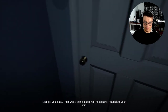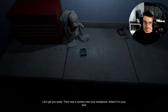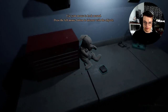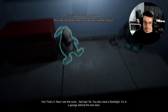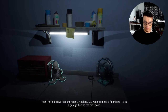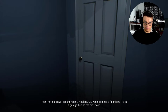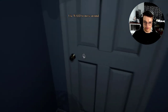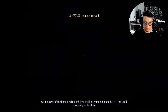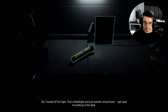Yep. Let's get you ready. There was a camera near your headphone — attach it to your shirt. Okay. Yes, that's it. Now I can see the room. Not bad. You also need a flashlight. It's in a garage behind the next door. I turned off the lights — find a flashlight and just wander around here. Get used to working in the dark.